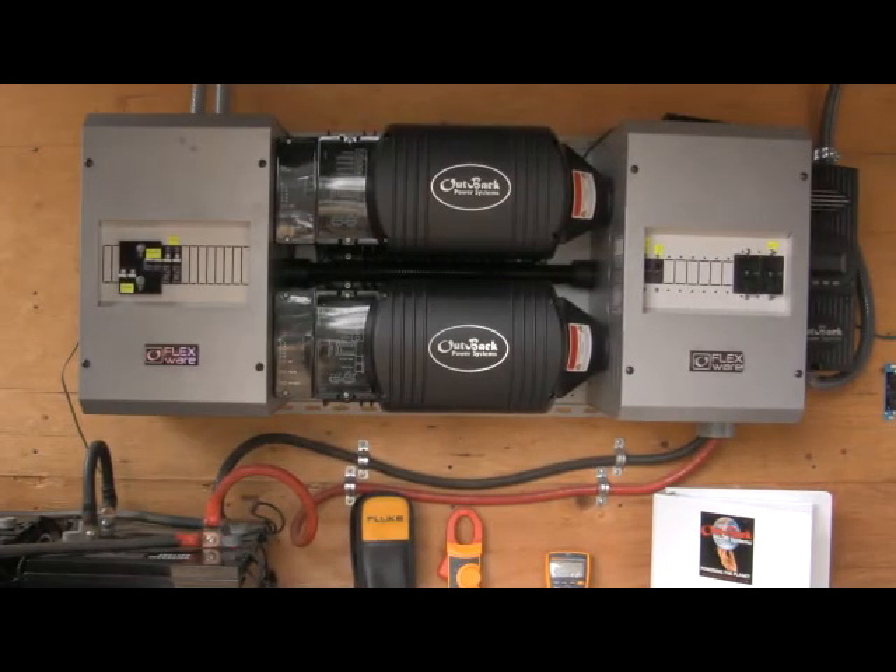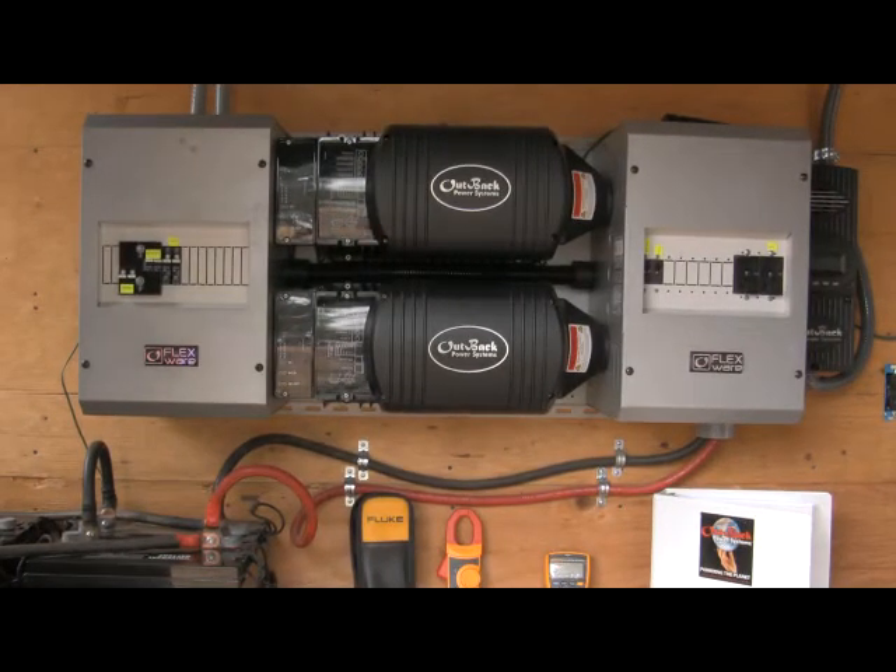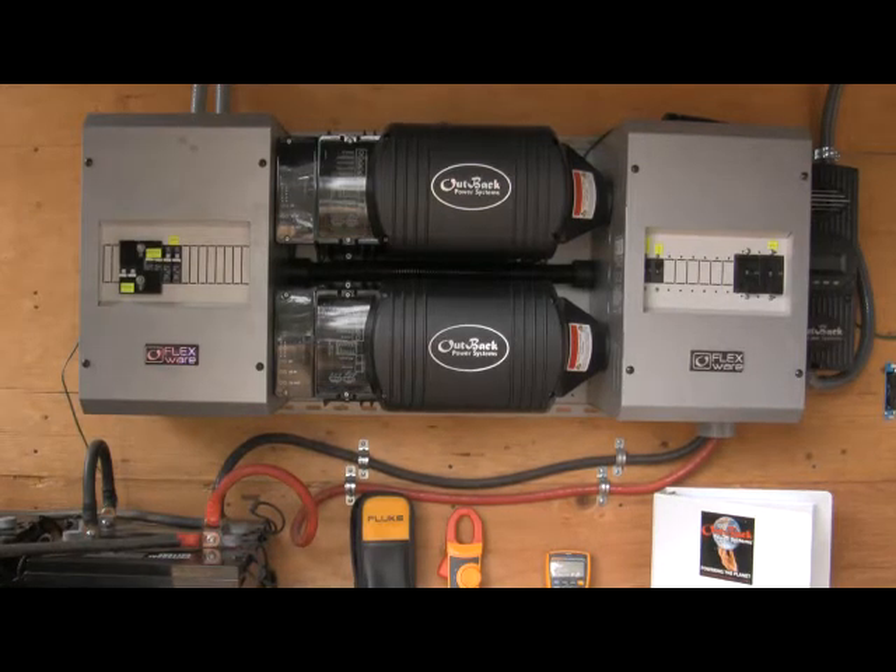Currently the system is off. The charge controller is on but we're getting some rain today and so the panels are really not producing much.